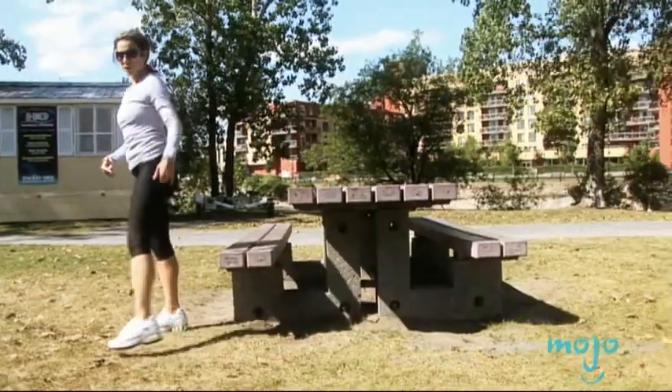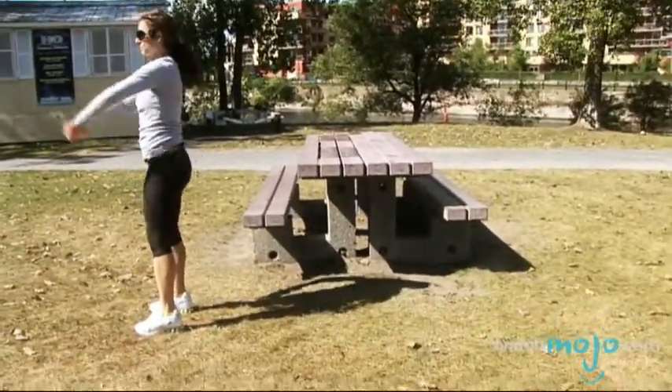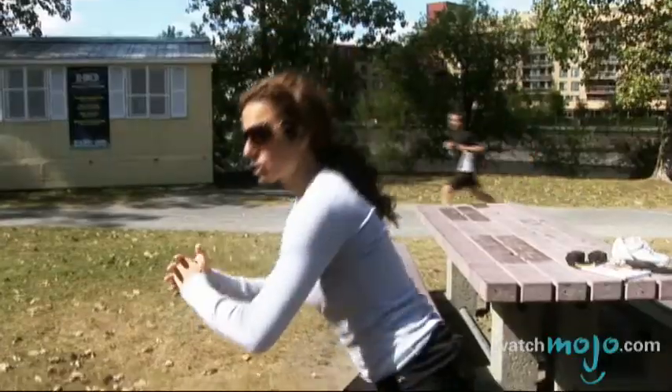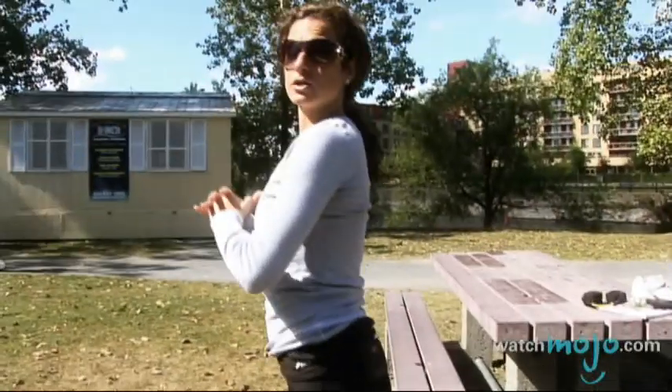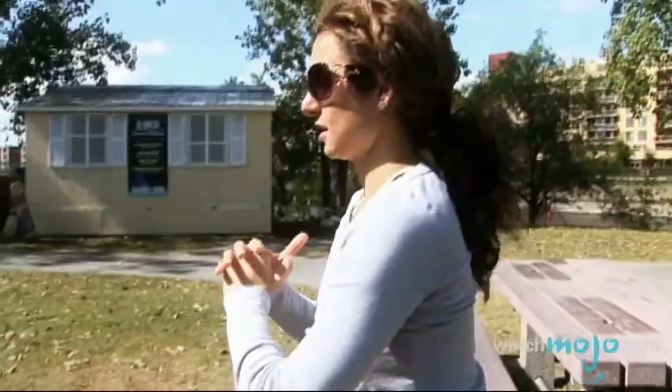Now when that gets to be too easy for you, you can take a step out and just do the same movement. Make sure the weight is on your heels, not your toes. And you hold it for a second and then squeeze it up.